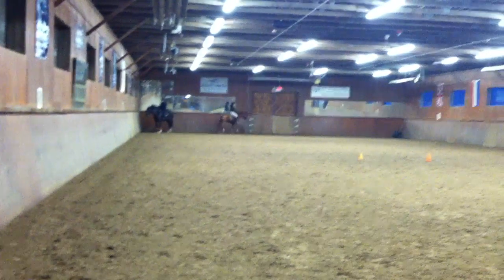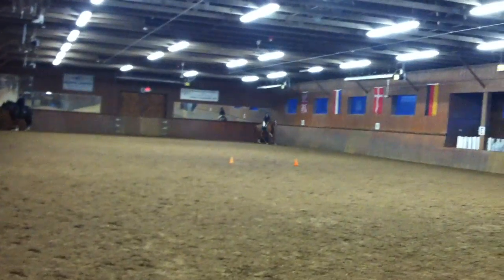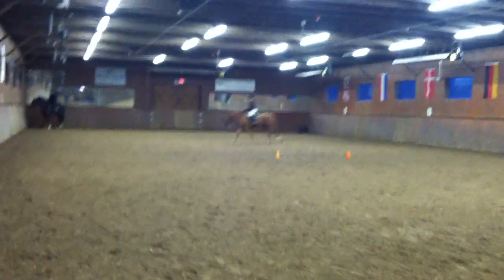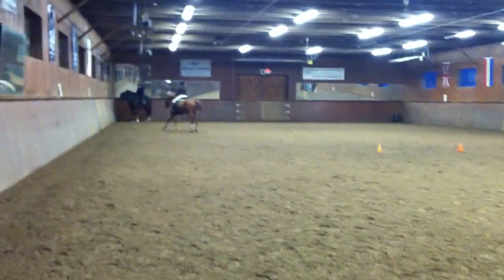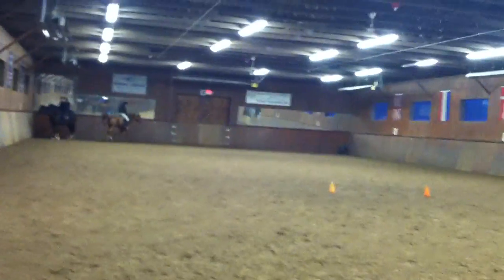Canter circle — right there, go. You guys just stay there for one second. Lindsey, canter on. One more circle, and then you're going to go down the long side and lengthen.